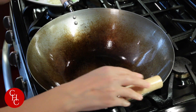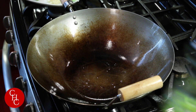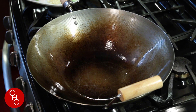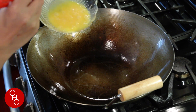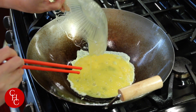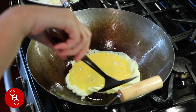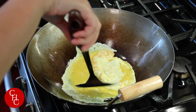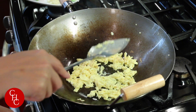First we'll heat up the wok. When it's hot, add oil — vegetable oil or canola oil. We are going to cook the eggs. Now we're going to take them out.